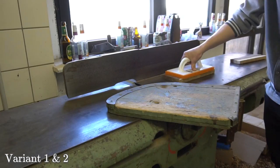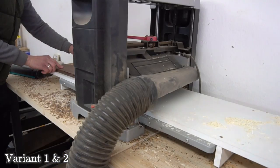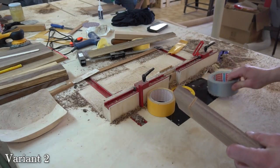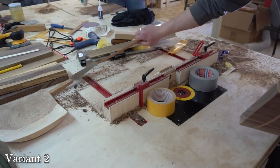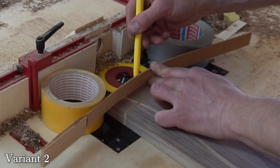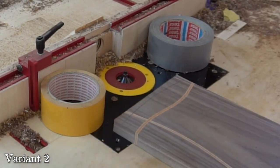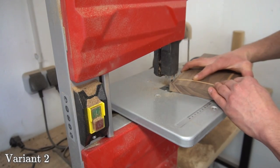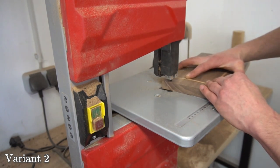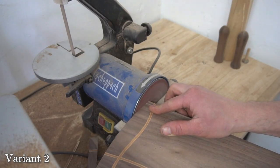Once all the glue has secured we can get into the usual business. At first we flatten the cutting boards in whichever way you prefer — be it the drum sander, planer or jointer. For variant 2 I also decided to cut the shorter side in a slight curve, which I traced out using just a scrap piece of wood pushed against two objects. Then I freehand cut the curve roughly on my bandsaw and refined the shape using my disc sander.